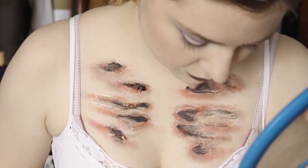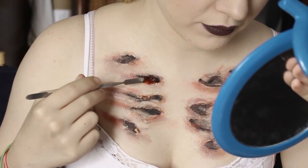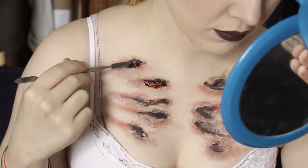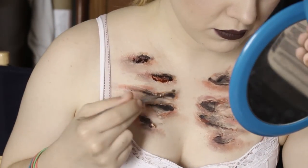Then with that spatula, I'm adding in fake blood only in the deepest places of the cuts, and I'm also putting a little bit on each of the edges of those cuts too.